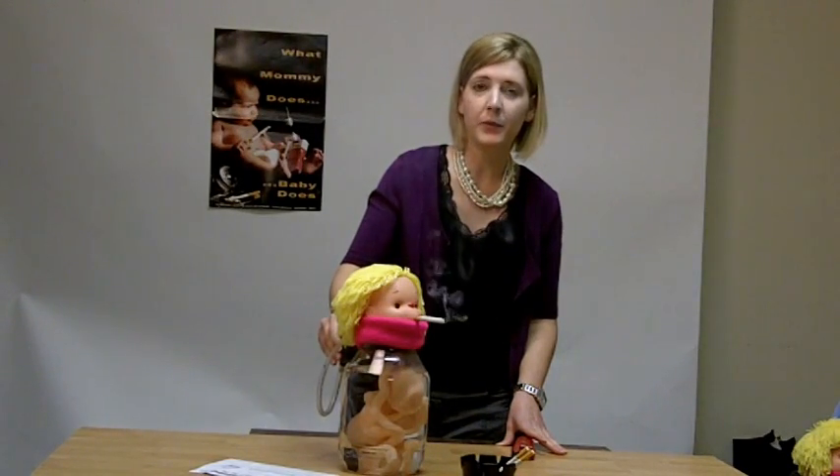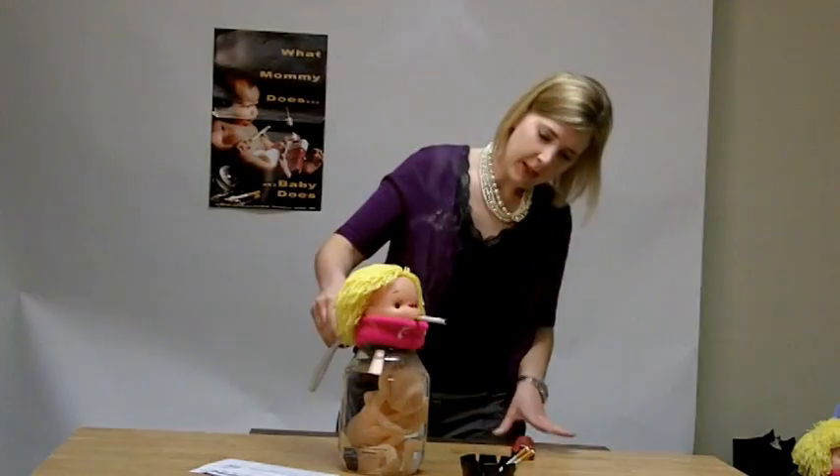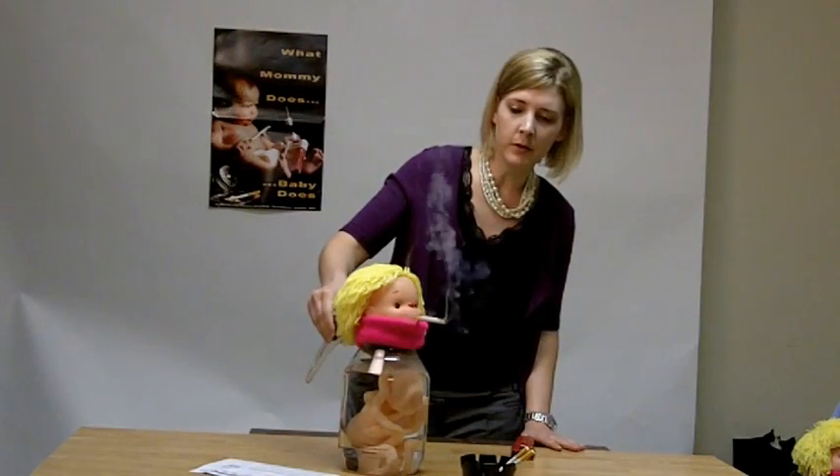This is a great product to show the effects of smoking on not just mom but the baby too. As the cigarette is being smoked, tar is beginning to accumulate around the model in the jar.